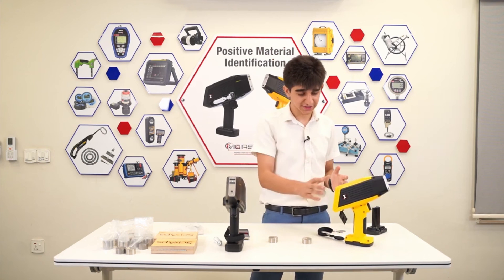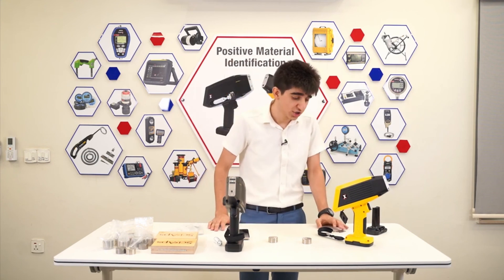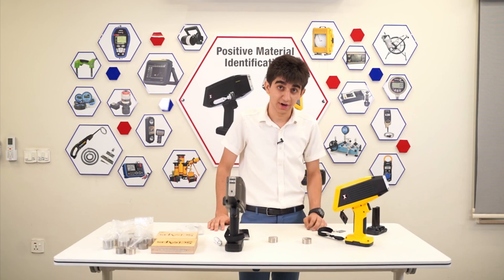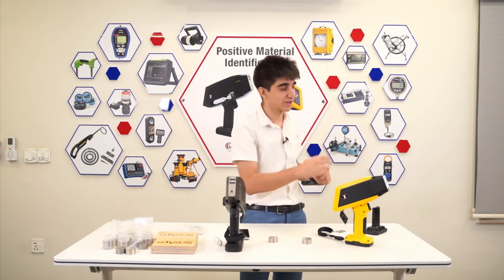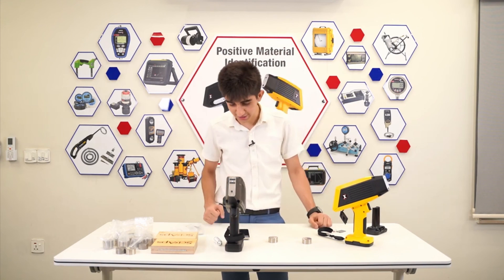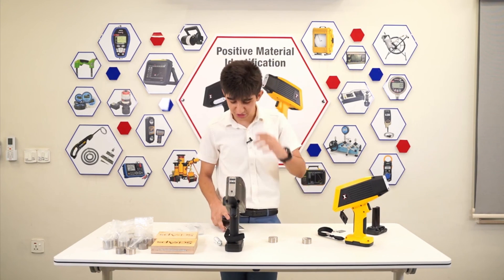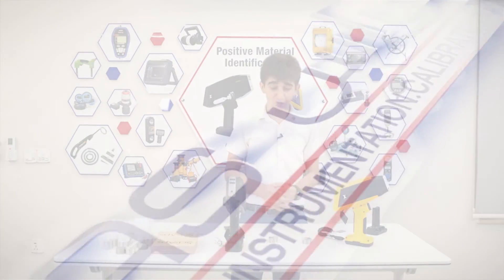These are the units from SIAPS — you can see their performance, accuracy, and ease of use. Especially if you're in a remote place and just want to run some tests — in seconds you get the results and the report on your smart device, which you can send to whoever you need to. That's all. Thank you.